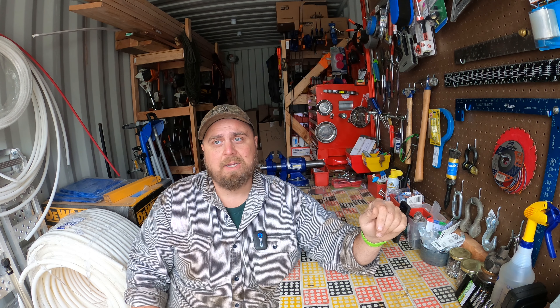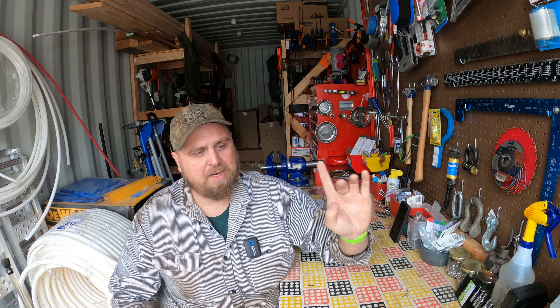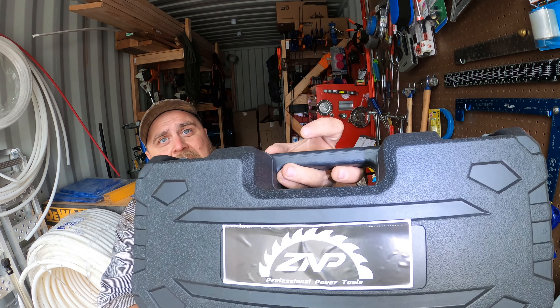So I recently did a review on a mini electric chainsaw, and I thought we'd change things up and do a review on another mini electric chainsaw. Why? Because somebody else sent me one and I can't resist reviewing something like this. I love mini chainsaws, and there seem to be a ton of them on Amazon right now. The mini chainsaw I have today is made by ZNP.